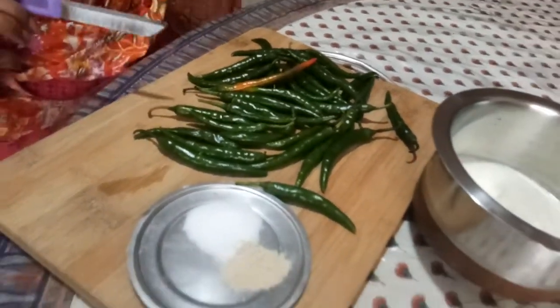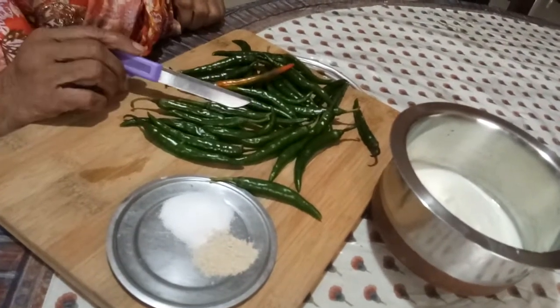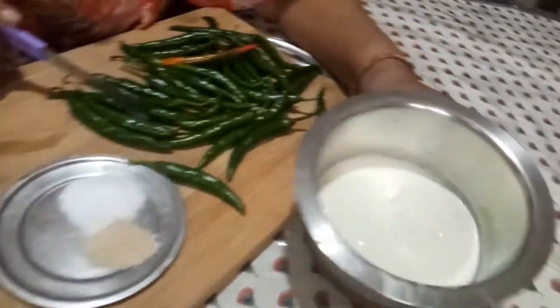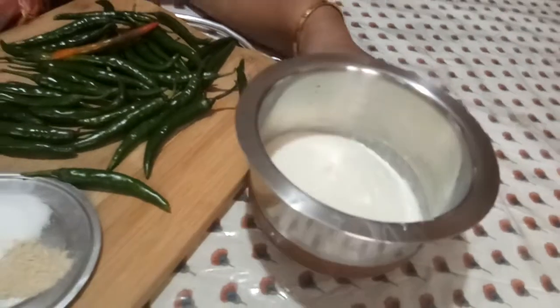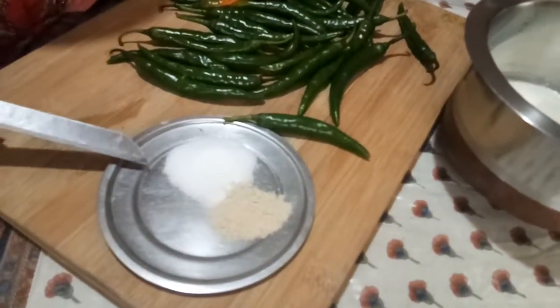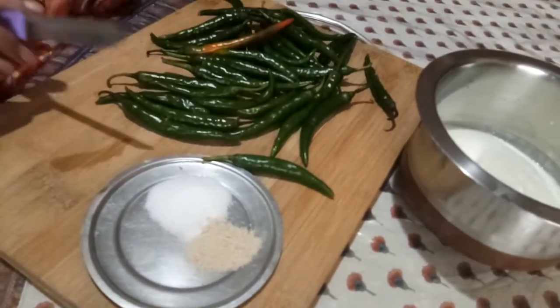Today I have taken about quarter kilo of home-grown chili. This is organically grown chili, and then a little less than quarter litre of curd. You need thick curd. And asafoetida and salt. Salt should be a little more than usual.